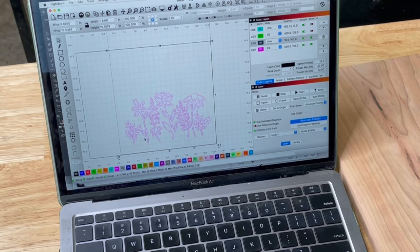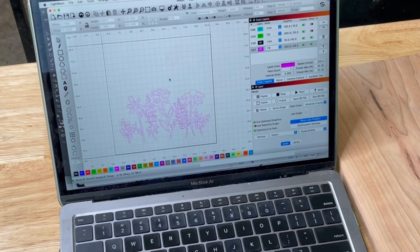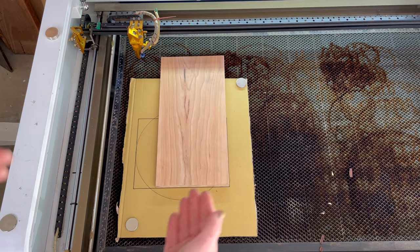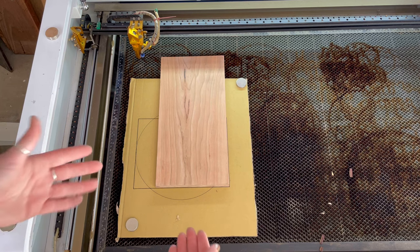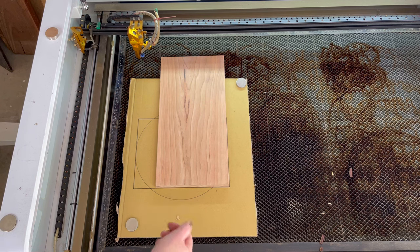I've already got my design here all ready to go and I will link where you can actually purchase this design that I drew myself if you want to go ahead and purchase this file. I just make myself a little cardboard template — that's how I know where to line up my laser. You might have your own way of doing things but this is how I do it.